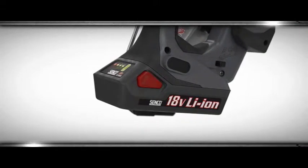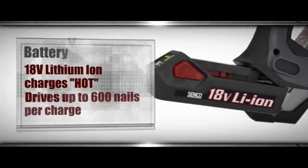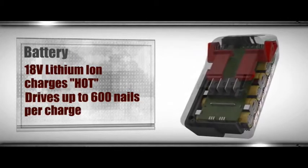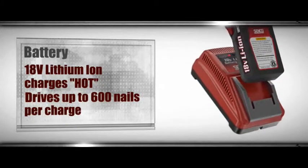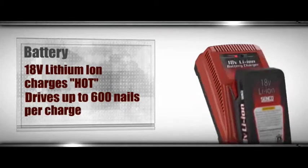The LiFePO4 battery is another reason Fusion Technology tools beat cordless competitors. Unlike other lithium-ion batteries, it can take a charge while hot, reducing your downtime. Even more impressively, it will drive up to 600 nails on a full charge. And it can reach an 80% charge in just 15 minutes, enabling you to finish the job on time, every time.